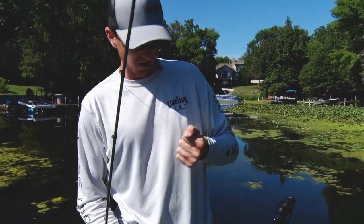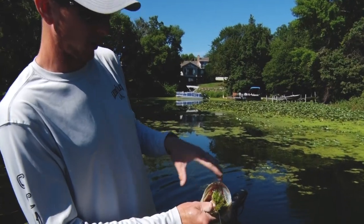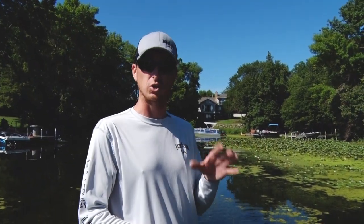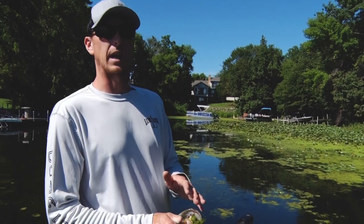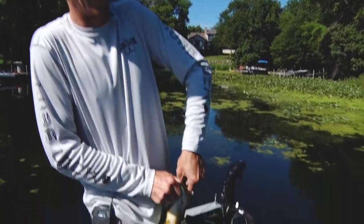Moving up shallow here, I was looking for just some of this duckweed mat with some lily pads mixed in, threw my frog up in there and this guy just inhaled it. The important thing when you're fishing a topwater frog is to use the right tackle. You don't want to be using monofilament. You don't want to be using fluorocarbon. If you're fishing a topwater frog, you need to be using 65-pound braided line.